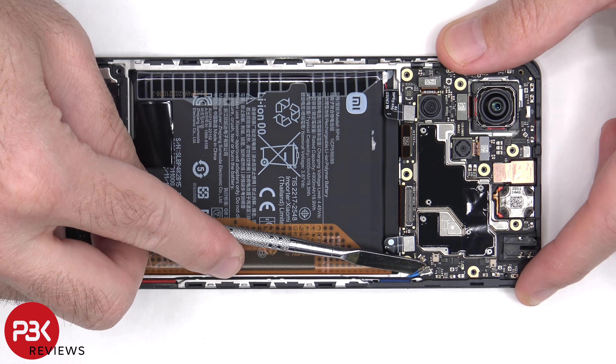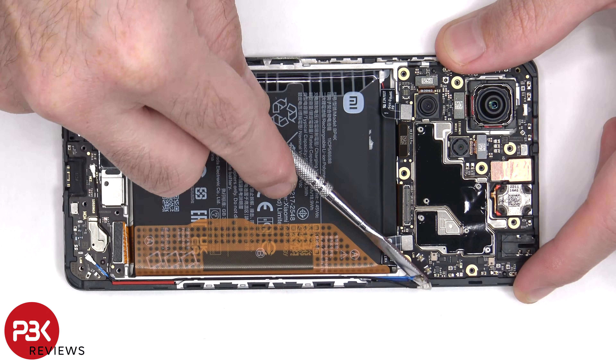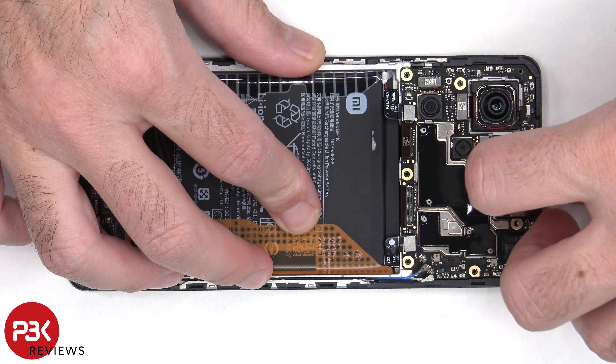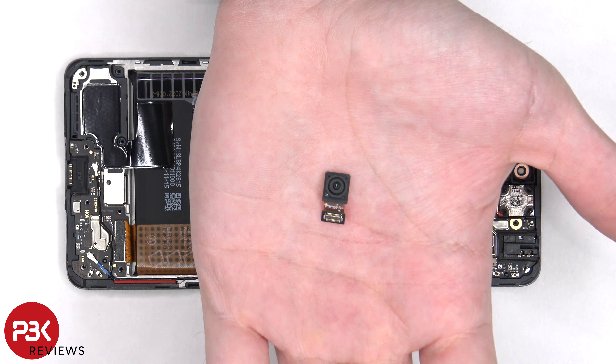There are two coaxial cables on the bottom right side of the board that need to be disconnected by popping them off. Here's a better look at the 16 megapixel front-facing camera.